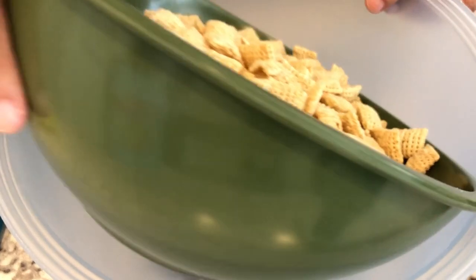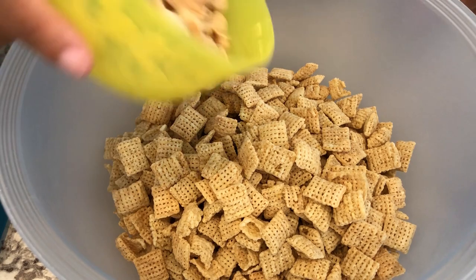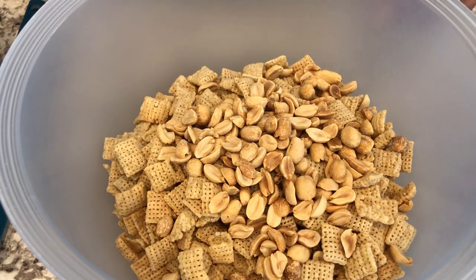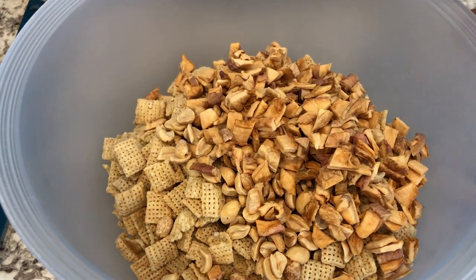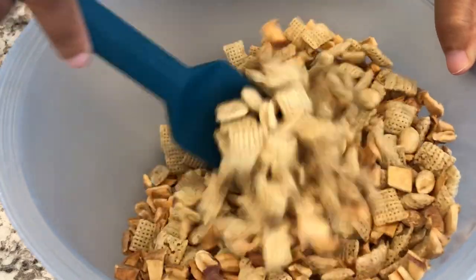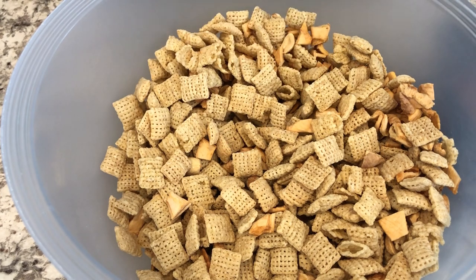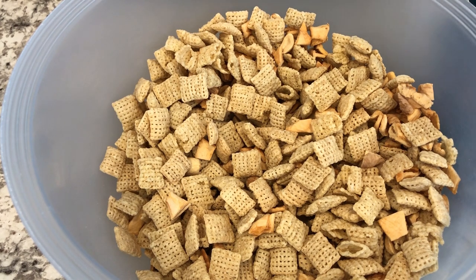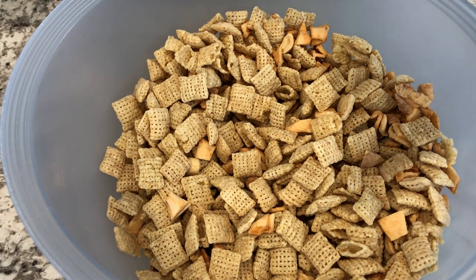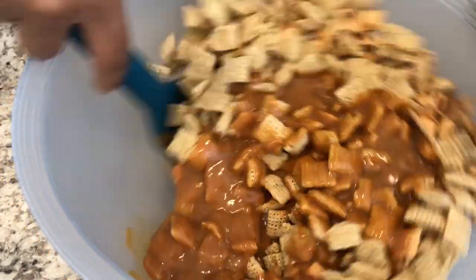I'm going to start by dropping in my cereal, my peanuts, and my dried apples. I'm just going to stir this around. I've already microwaved my caramel — I decided the microwave is easier than doing it on the stovetop. It took me probably about three minutes to get the caramel melted. So I'm just going to pour in my caramel and give it a good stir.